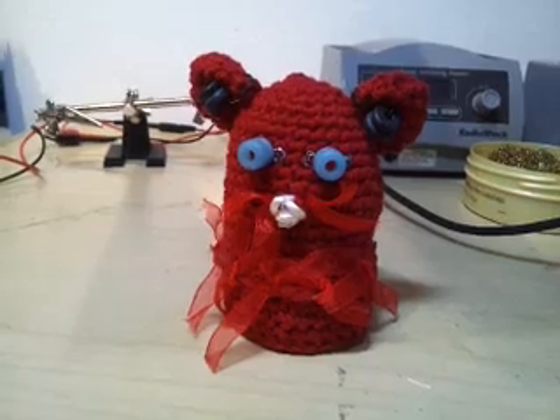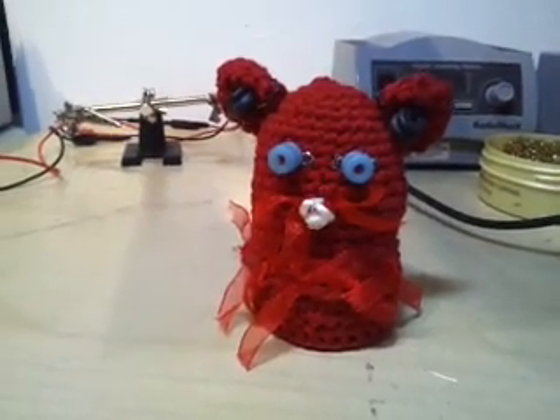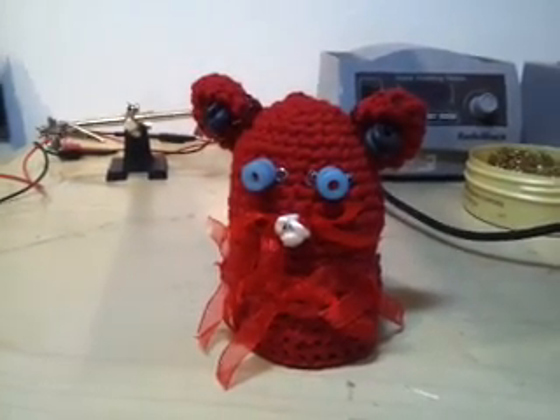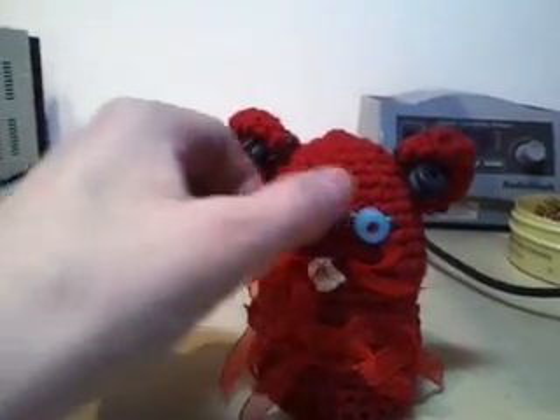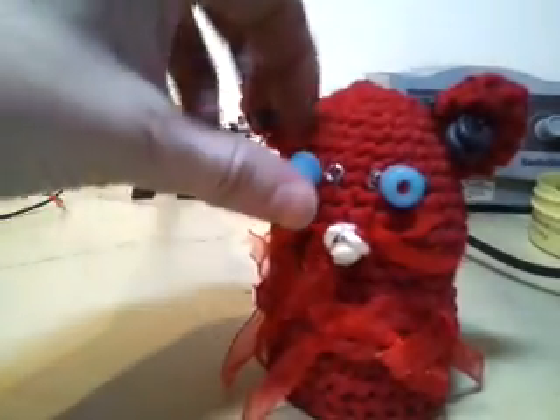Say hello to my bot, BuzzBot. This is a crocheted robot with a little more animation than your standard stuffed toy. This one runs on a 9-volt battery. It has LEDs for eyes with a little decoration.